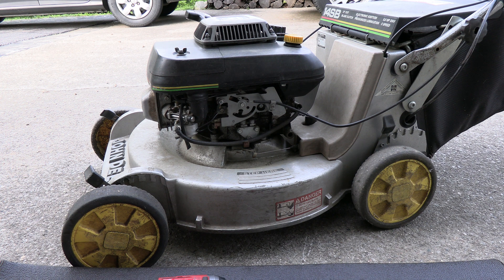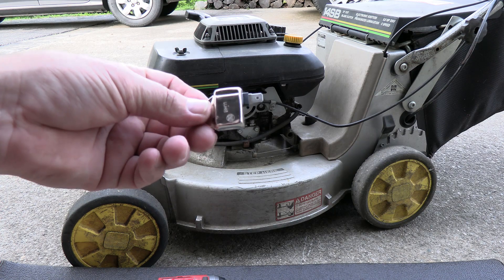Hey folks, welcome back to my channel, and for those of you who are just tuning in, thanks for watching. I have a John Deere self-propelled push mower. I'm going to replace an igniter. I've already checked the coil and the coil is giving me the right ohms, so the only other thing it could be is this part right here.